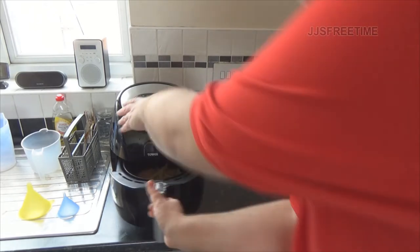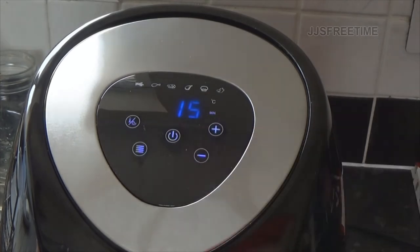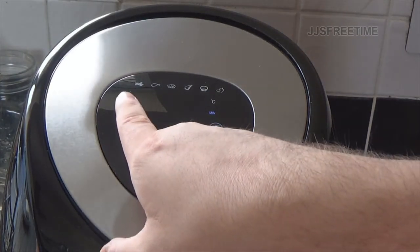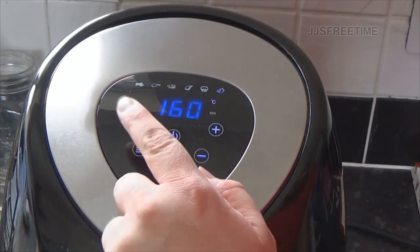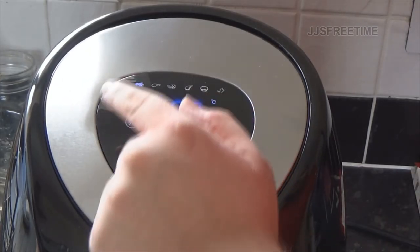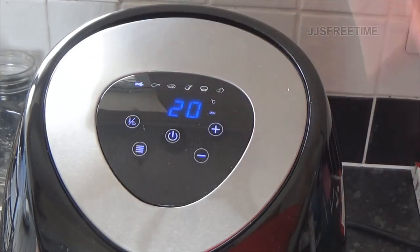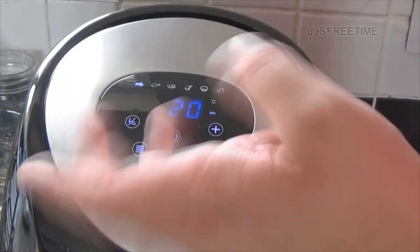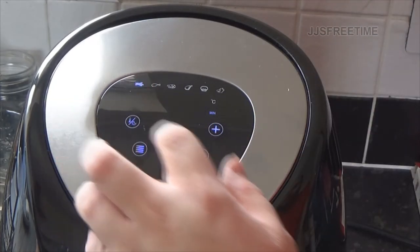We've loaded them up - let's set the time. It says 15 minutes. I'm going to use one of the presets. The blue LEDs are hard to see but that's the french fry preset right there. I've preset it to french fries - now let's change the time.